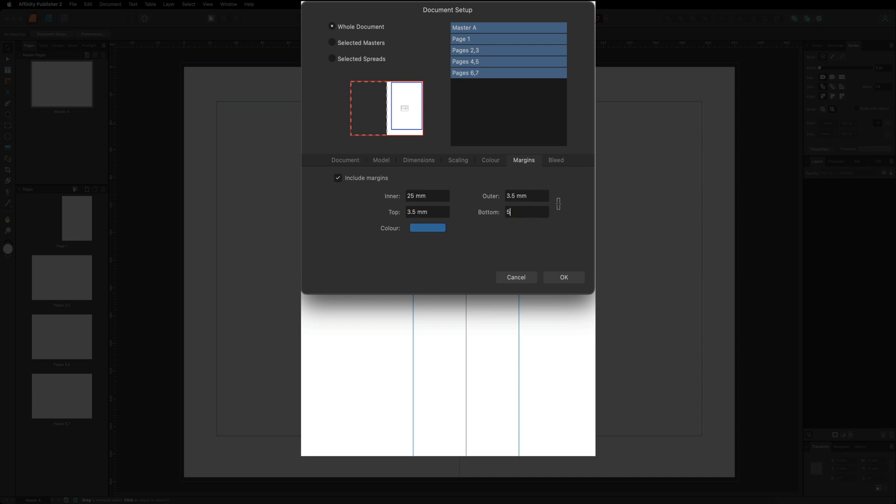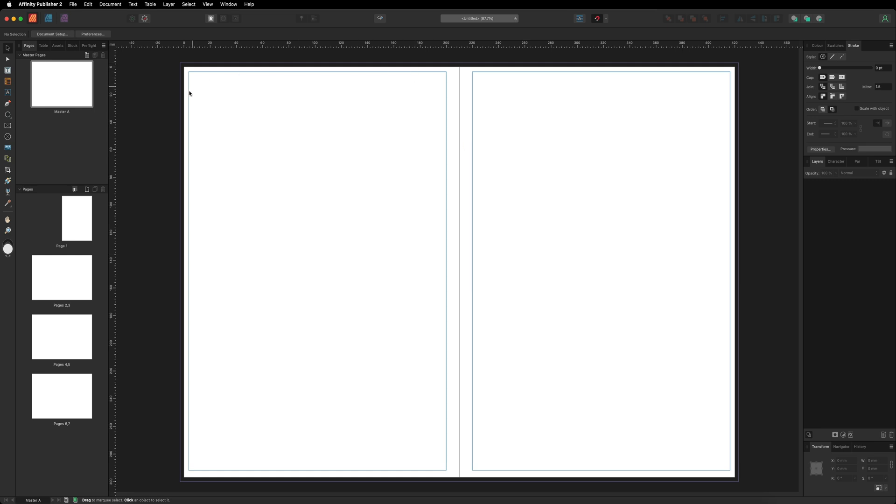The bottom is around 5 millimeters on my printer, and the inner is also 3.5. However, with the inner margin we need to account for the spine, so we need to make a bit more room in the middle to make sure none of our design goes into the spine. I recommend a minimum of around 10 millimeters for the inner. With inner at 10, outer at 3.5, top at 3.5, and bottom at 5 mm, go ahead and hit OK. You can now see the margins have changed.